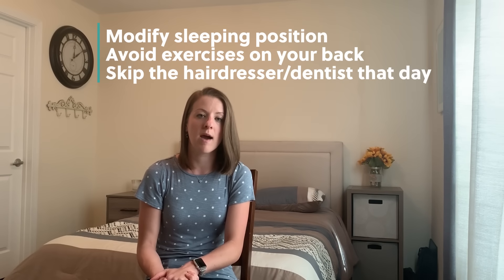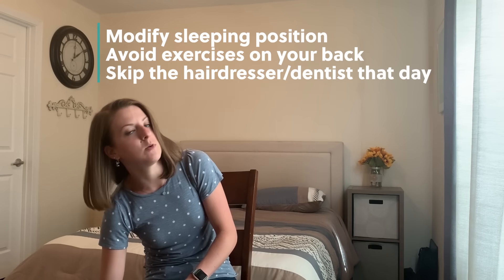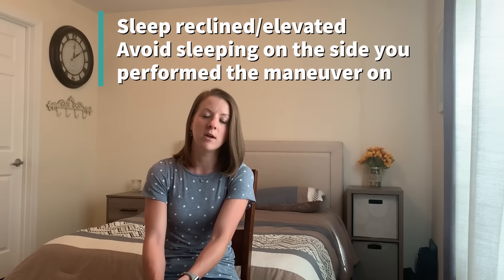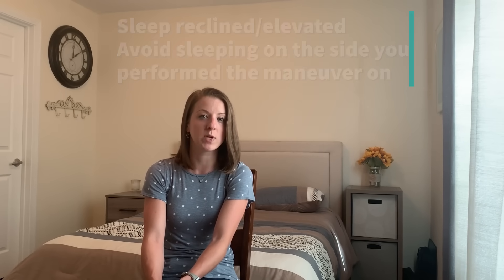The first precaution is to not lie flat for 24 hours. If you do the maneuver in the morning, avoid taking a nap that day or lying on the treated side. You also want to avoid putting that ear closer to the ground, like if you were to bend over and pick something up. When it comes to sleeping that night, stay a little elevated — maybe on a wedge, two pillows, or even in a recliner — to avoid lying flat or turning over onto the treated side. This will help ensure those crystals stay in place and don't go back into the canals causing positional vertigo.